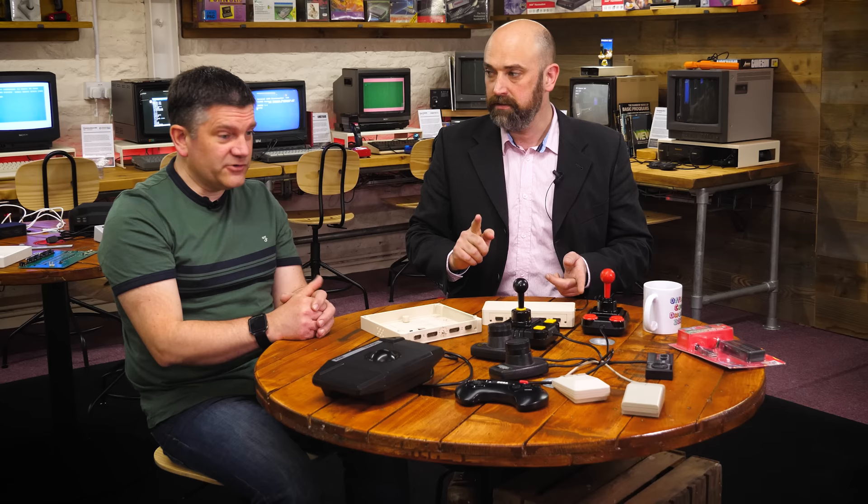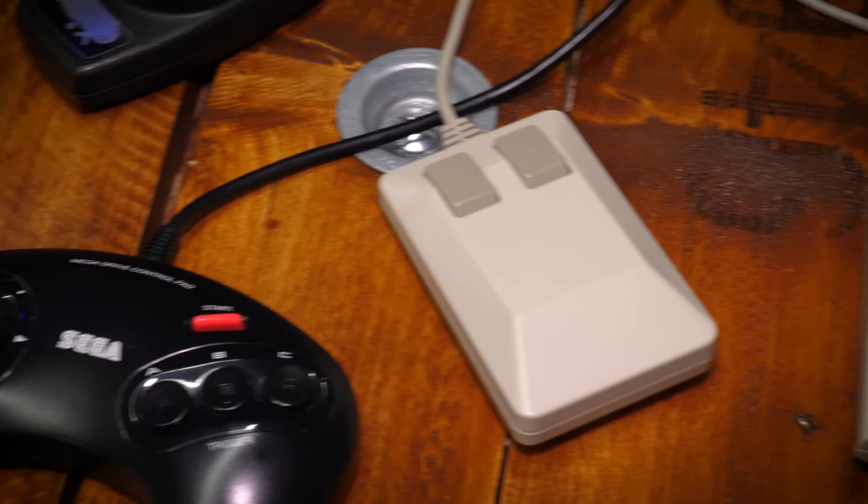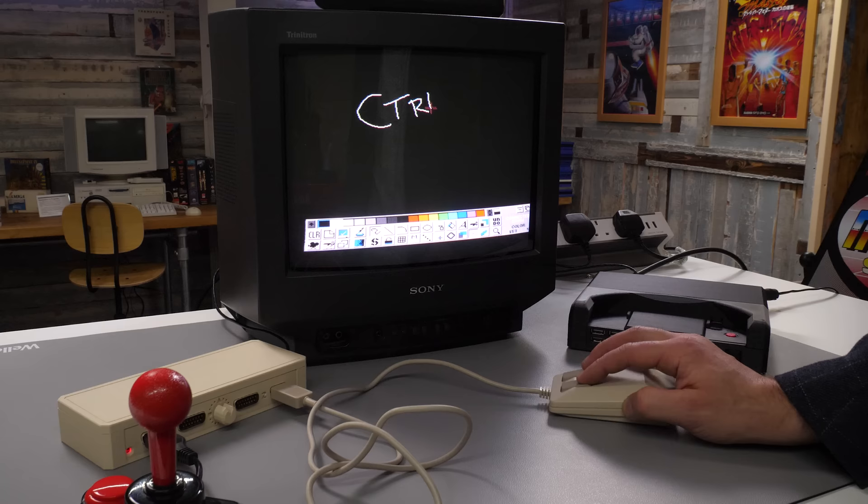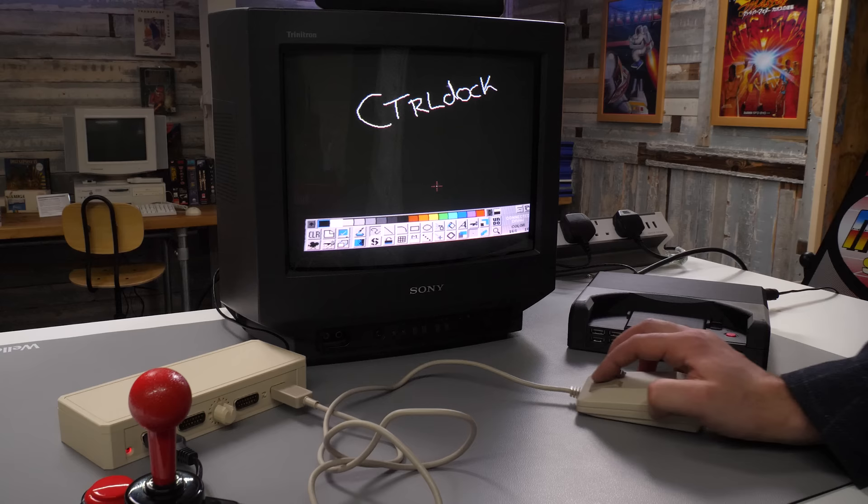The classic Amiga tank mouse and the Atari ST mouse are both supported. A lot of them are very similar — the difference between the Amiga and Atari is I think the Y is just the other way around, so it's just different pins that need to be reconfigured. With the way we've set up the electronics, we can basically make any pin an input or output and move the analog around as needed. One such example — probably not going to be in huge demand — but we wanted to squeeze in the Amiga CD32 pad.